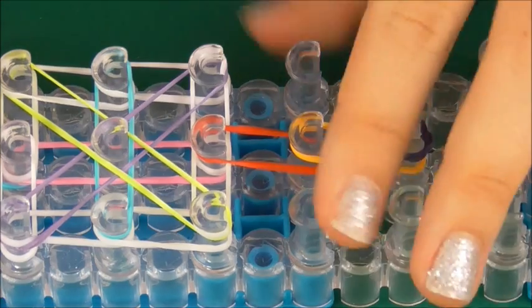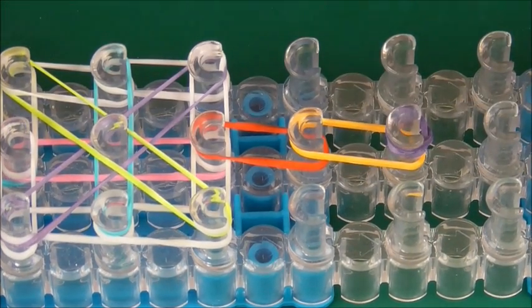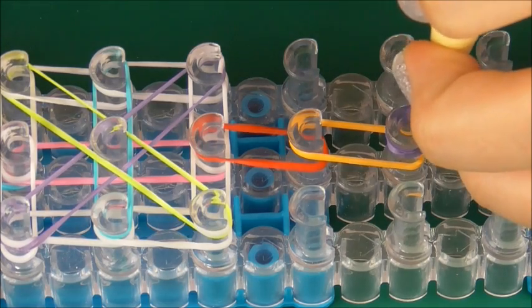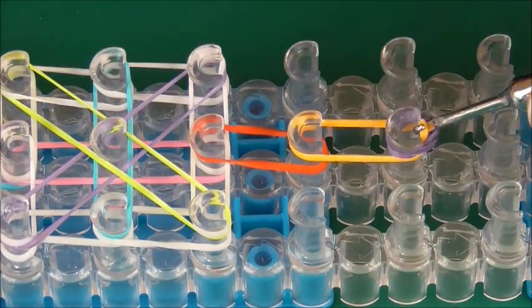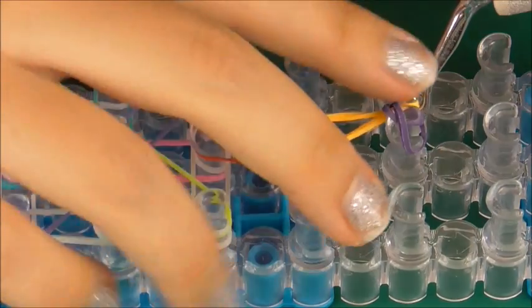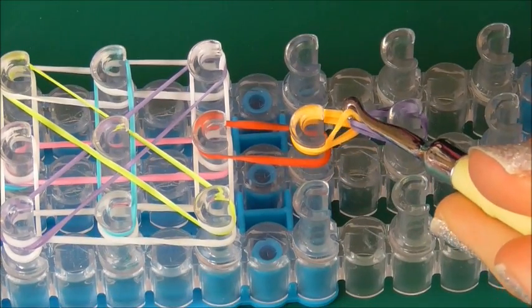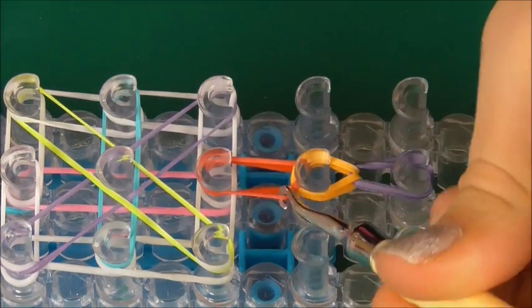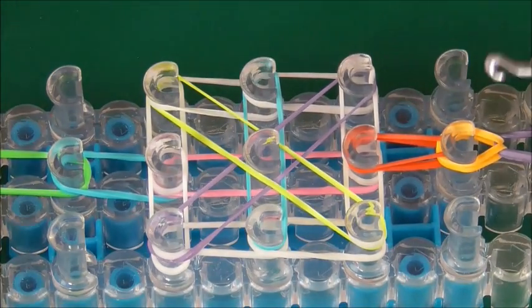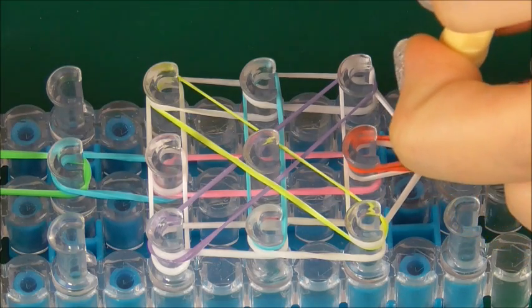Now we need to turn our loom around so the flat edges are facing towards us. Get your hook and start looping. The first thing to do is go under the top cap band — the purple — and grab the orange. Really easy, just loop it forwards. Then do exactly the same with the red. Now go under the two top white bands.